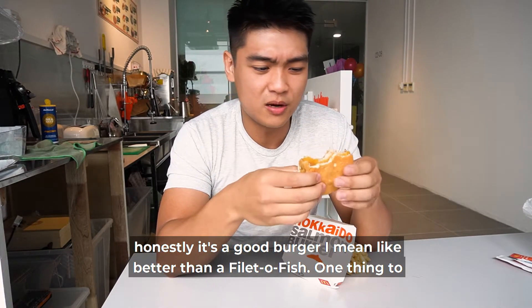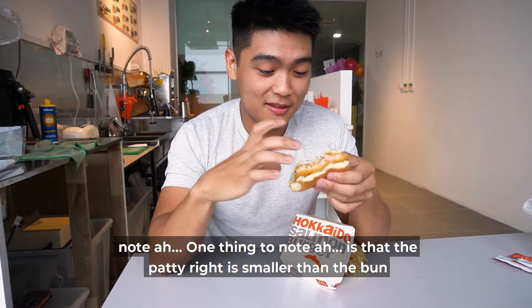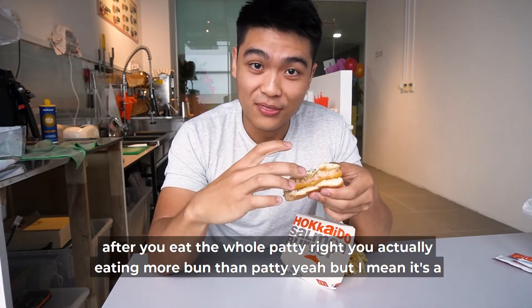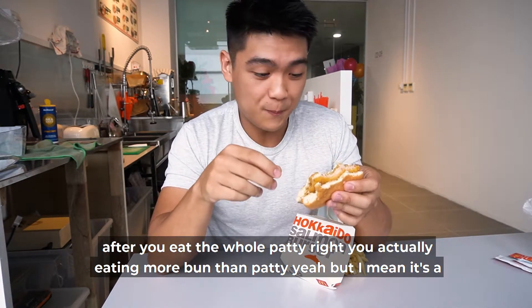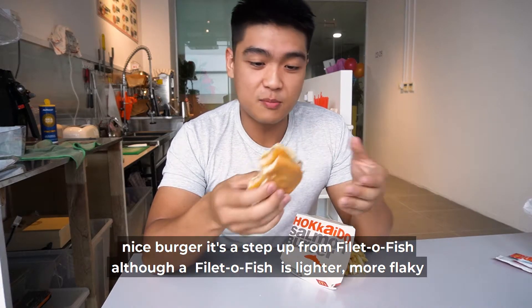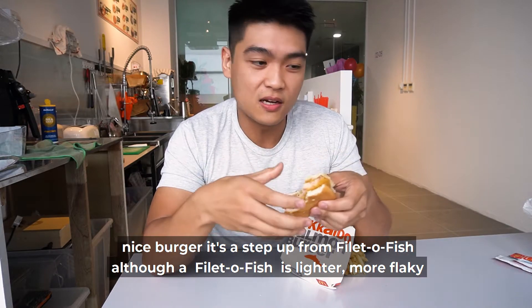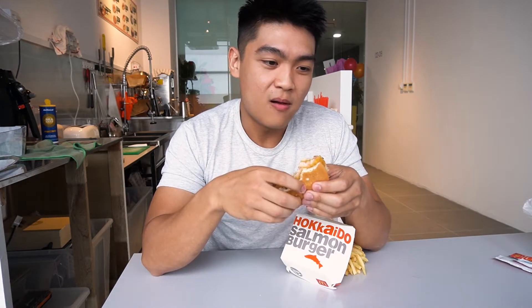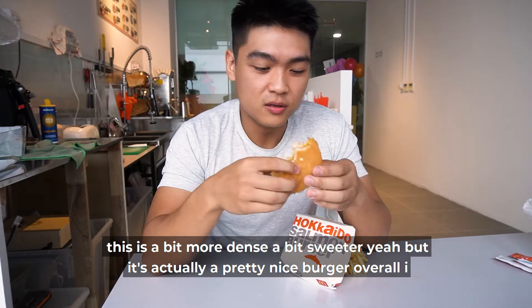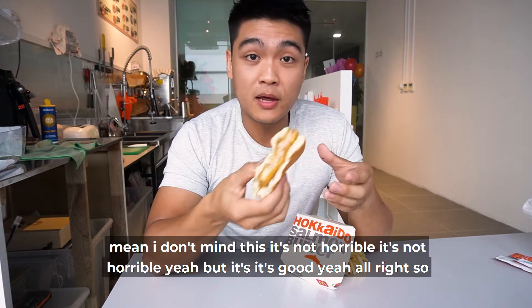It's a good burger. Better than a Filet-O-Fish. One thing though — the patty is smaller than the bun, so after you eat the whole patty you're actually eating more bun than patty. But it's a nice burger, it's a step up from a Filet-O-Fish. Although a Filet-O-Fish is lighter and more flaky, this is a bit more dense, a bit sweeter, but it's actually a pretty nice burger overall. I don't mind this.